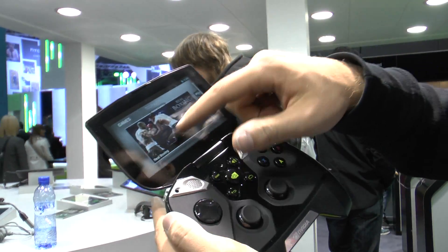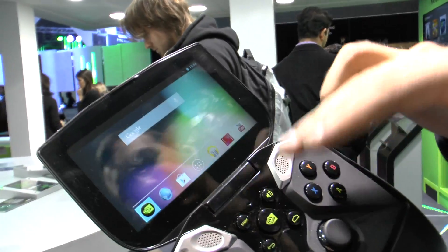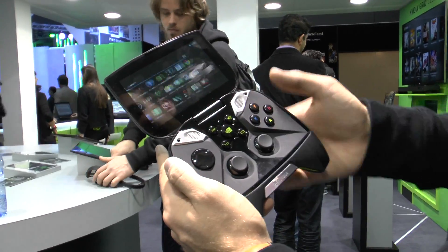You can just always go out of the game and connect to your PC, or go to a regular Android menu where you have your regular Android applications installed. So you can use it like a tablet as well.